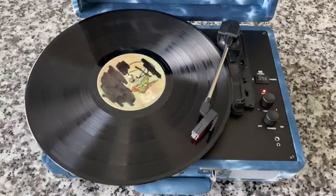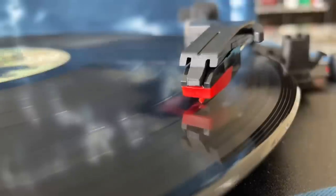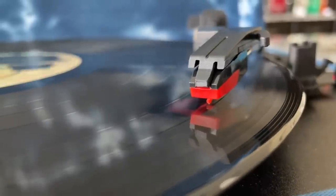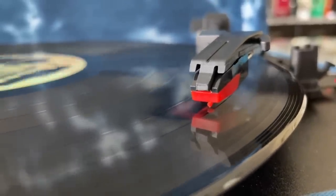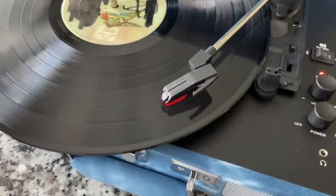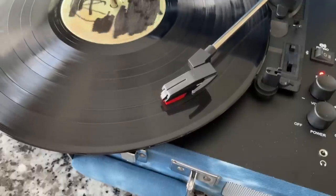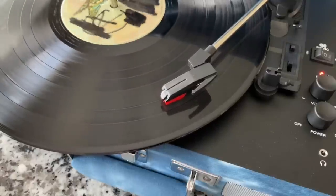Okay, and there it goes — carving up track two. This is the cheapest of the cheap cartridge, with a plastic cantilever and what I'm sure is a sapphire tip. This is about as rough and tumble as you can get on a modern record player. We are nearing the end of the track and I don't see anything visually at this point. But we're going to keep this as scientific as possible — we're going to compare things and look at things.